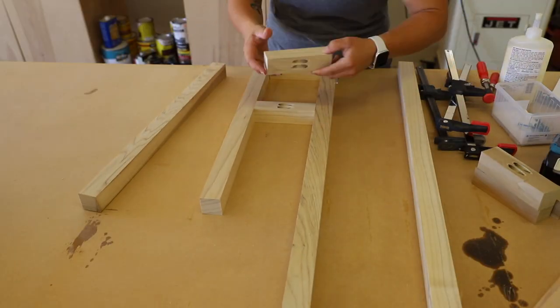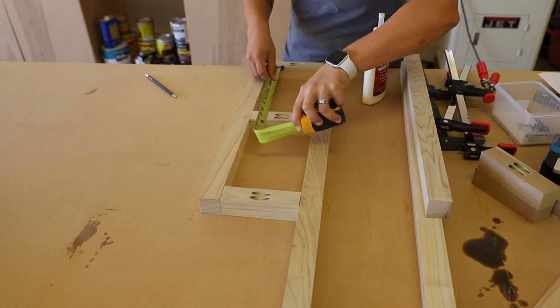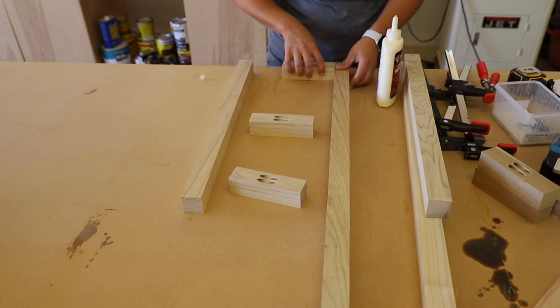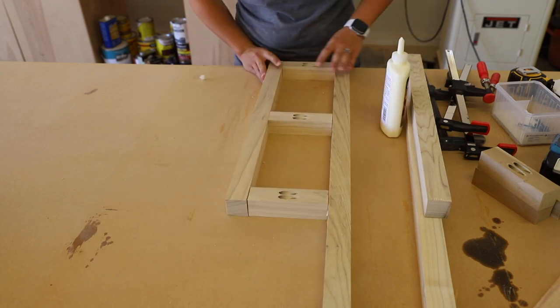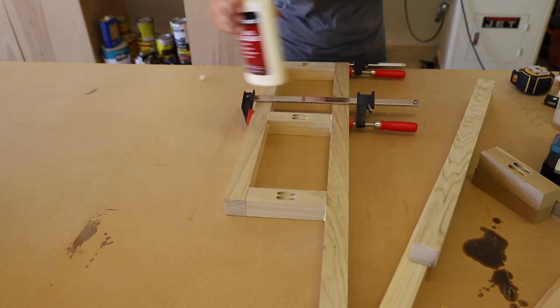To build the frames, I set my pieces in place with the top and bottom shelf supports being flush with the top and bottom edges of the shorter front frame piece, then centering the middle support between them. I added glue to each end of the shelf supports, clamped them in place, and attached them with two and a half inch pocket screws.